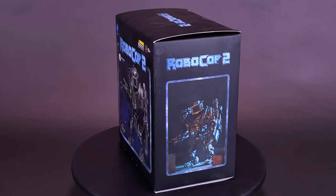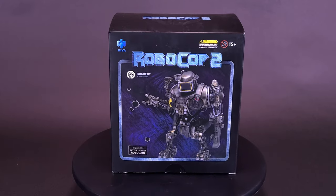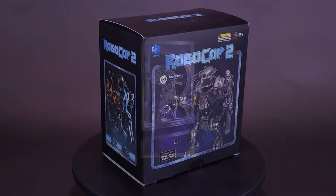I think Murphy better change the channel. Here's a look at the Hi-Toys Robocop 2 Exquisite Mini of Battle Damage Robo-Kane.